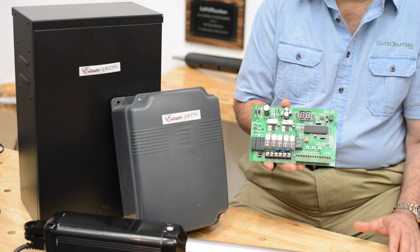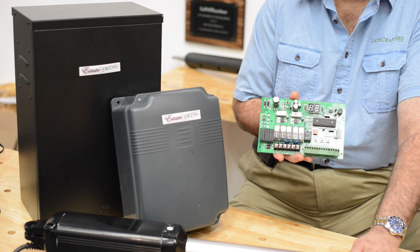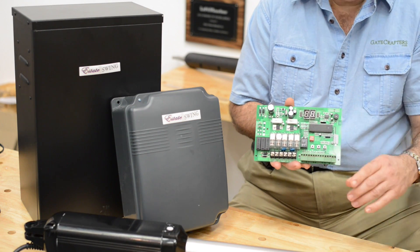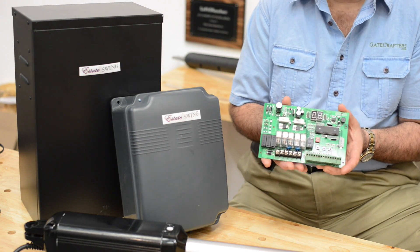Let me recap why this is one of my favorite gate openers. First of all, it has a 20 inch stroke which allows it to be very powerful and handle large gates easily. It has a built-in circuit for the lock and is one of the most solar efficient gate boards on the market today.